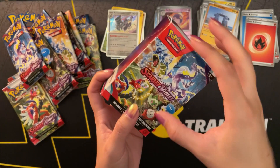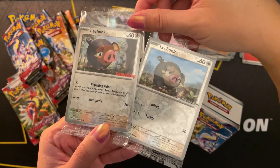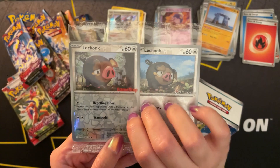I forgot to show you guys - I have the Lechonk promo card from GameStop that I showed in my last video, and the art is different from the one I received from the Pokemon Center. They're both reverse holos, and they obviously have different stamps and different art. Super cute.